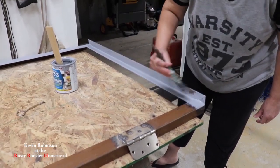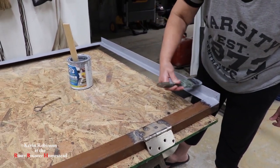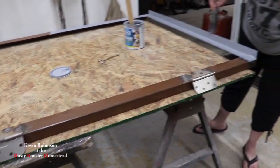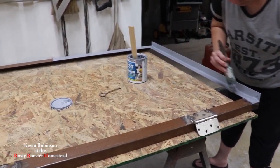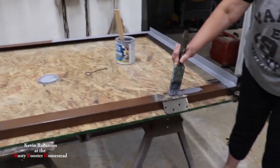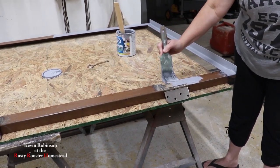That's the easiest way to build a lid for your garbage can, because you want your lid to be as light as you possibly can get it. These bed rails make it pretty light — they're not heavy at all. So we'll get that painted and then we'll start putting the metal on it. We welded the hinges on there, so we'll be good to go. Won't be long — about a day or so — and we'll have a garbage bin.